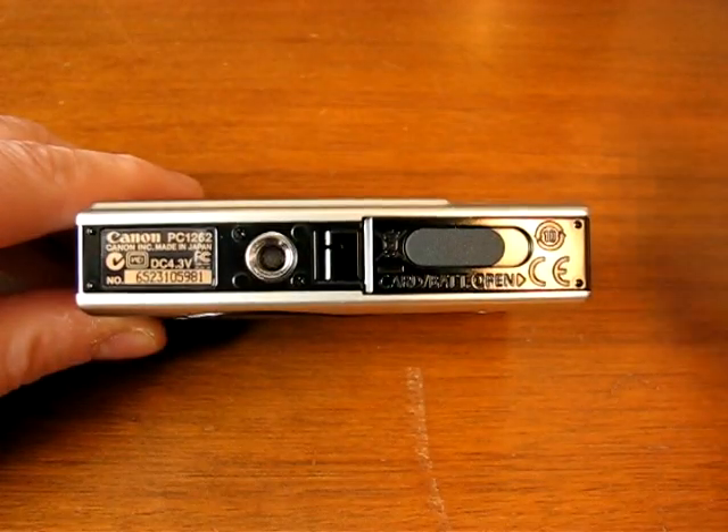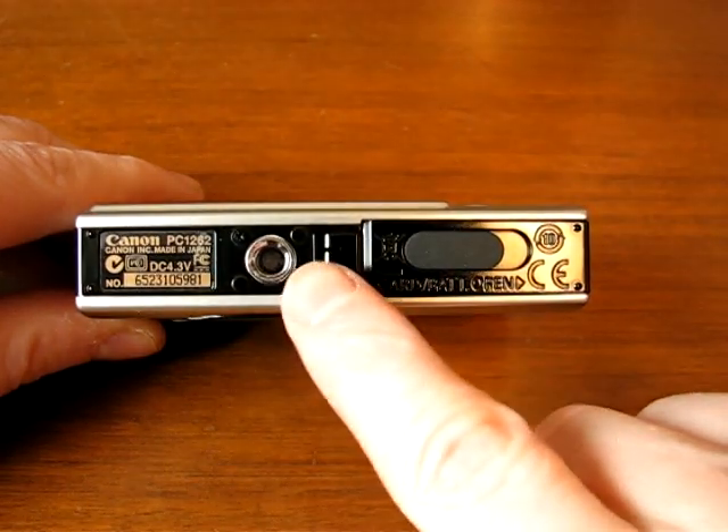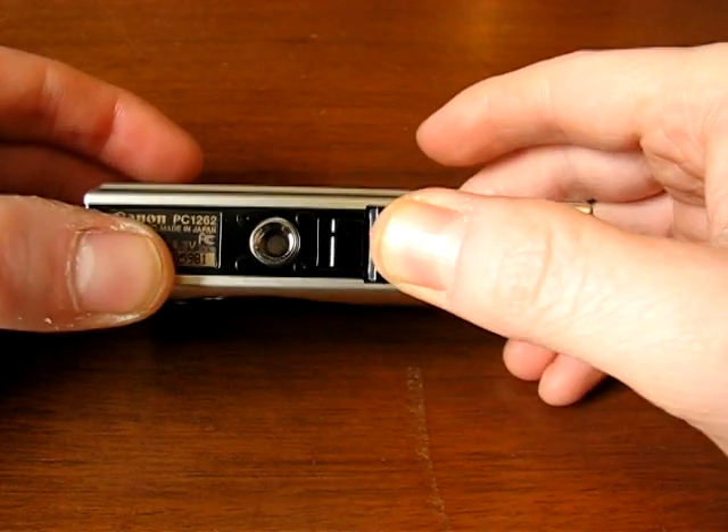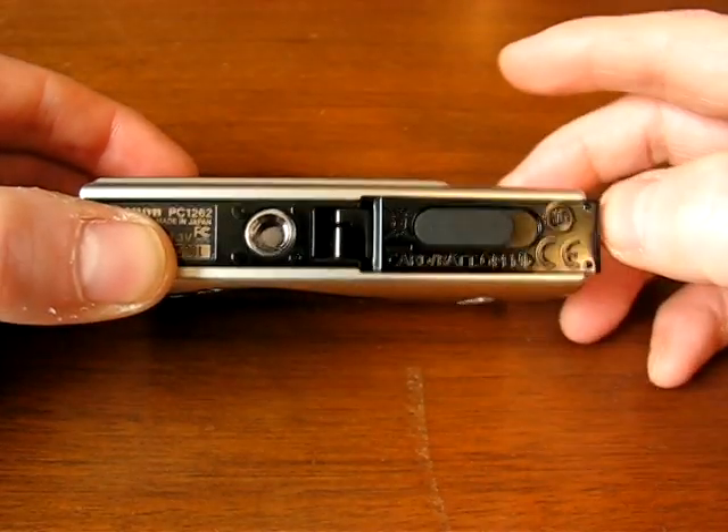Here we have the bottom of the camera. You have the tripod socket and the battery compartment, which also houses the SD card. Push and slide up to open it.